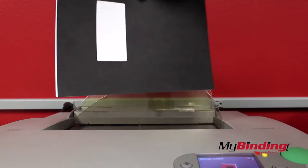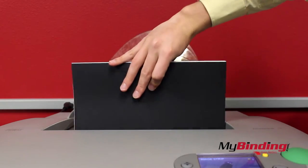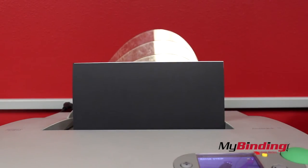When it's ready, insert your project into the machine backwards. Push the bind button and insert your strip.